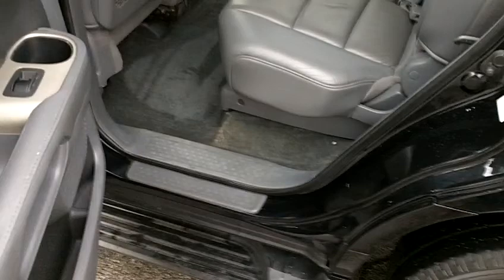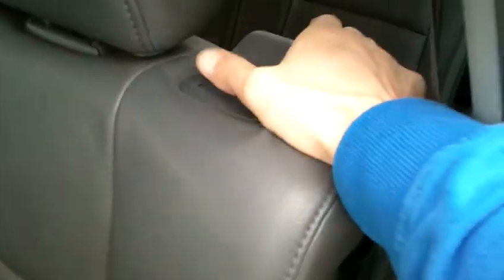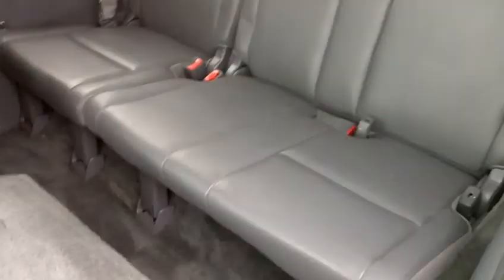Moving to the second row, you can see the seats are in great shape as well — very clean with very little wear on the leather. Rear AC controls are on the back of the center console. You can flip down the second row to access the third row, and everything looks to be in very, very good condition there as well.